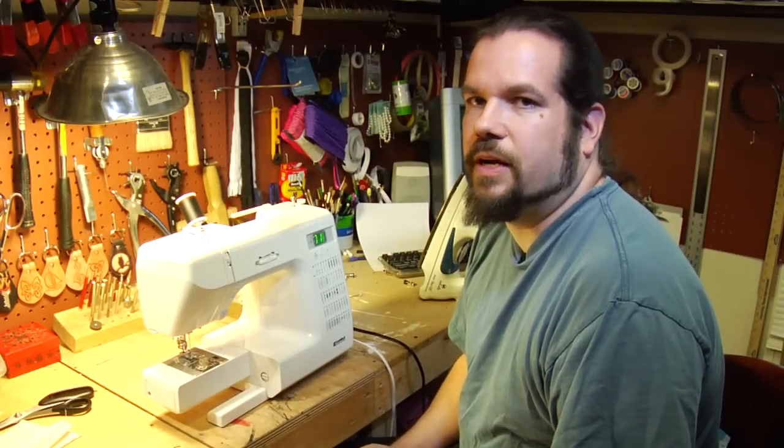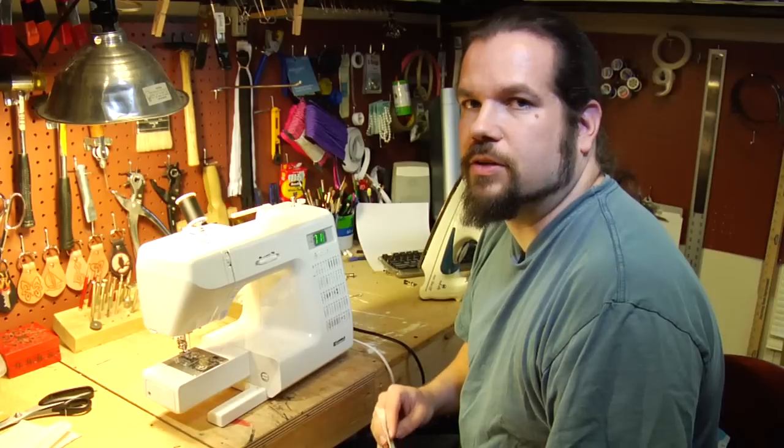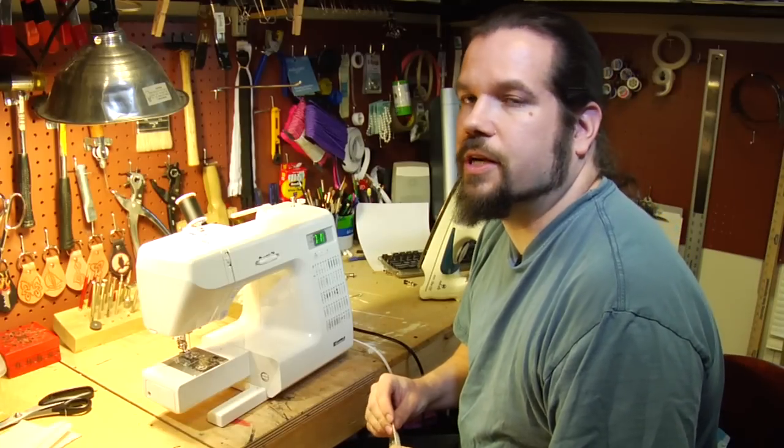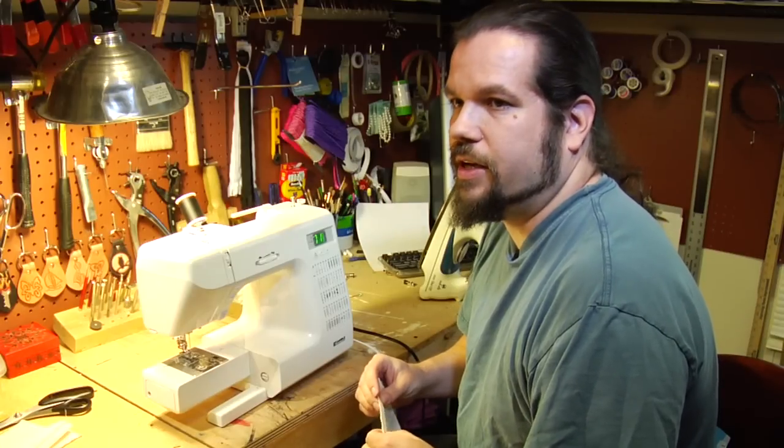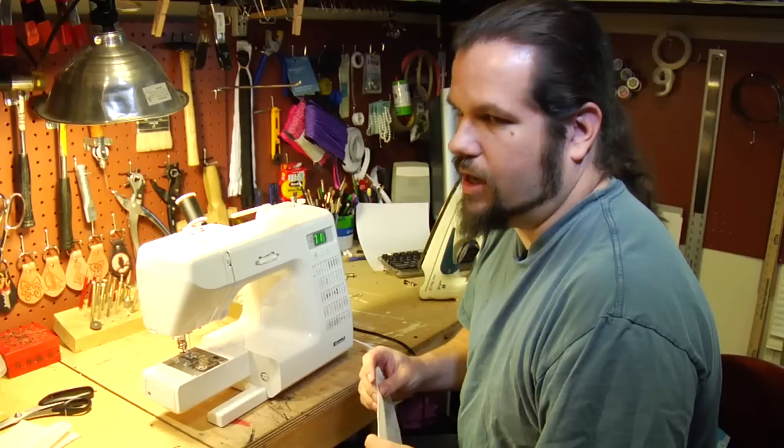Hi, my name is Sam Lewis from MadeBySam.com and I'm here to talk to you about learning to use your sewing machine. Now, the basics of your sewing machine are fairly easy, the execution, not so easy.